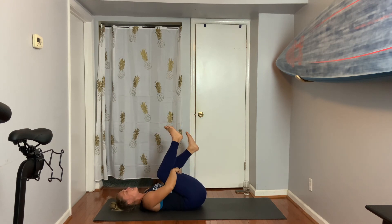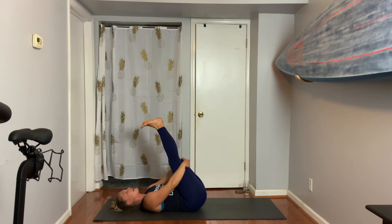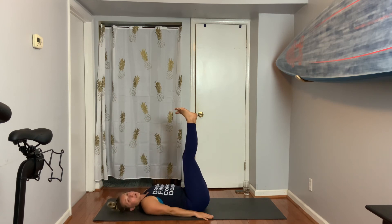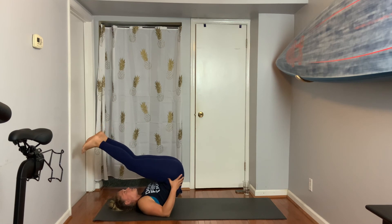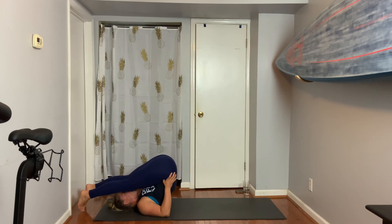Reach underneath of your knees and give yourself a nice little rock. Then straighten your legs to the sky. Place your hands next to you. Option one: stay here. Option two: pick up your butt, hold it in your hands and stay. Option three: bring those toes over the head — it's called plow pose — and try to touch the toes to the ground.